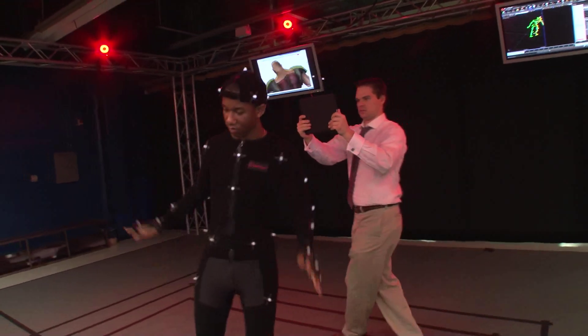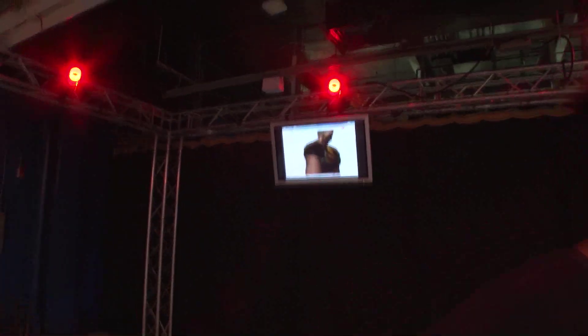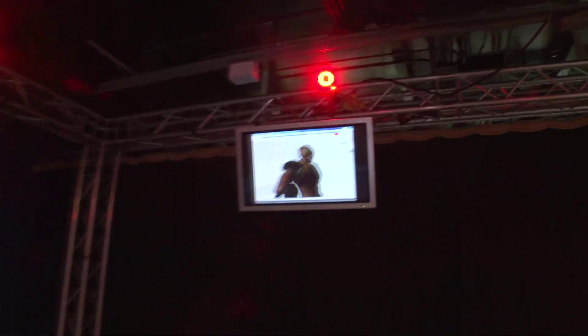We control the MotionBuilder software simply by using the touch interface. It's just that easy. Splashtop gives us the real-time virtual camera solution we needed, not only to stream our desktop wirelessly, but to control the software using touch.